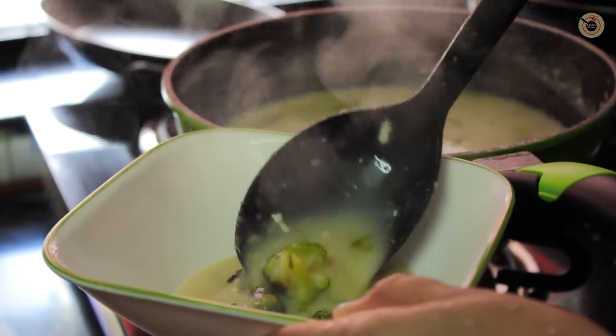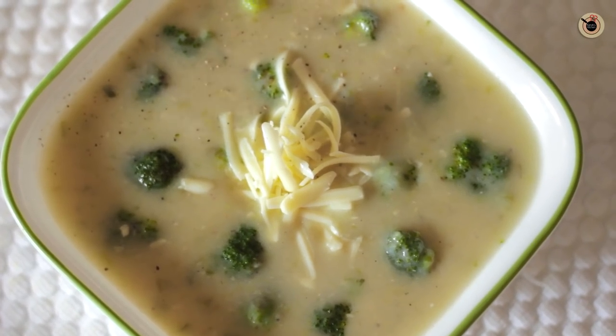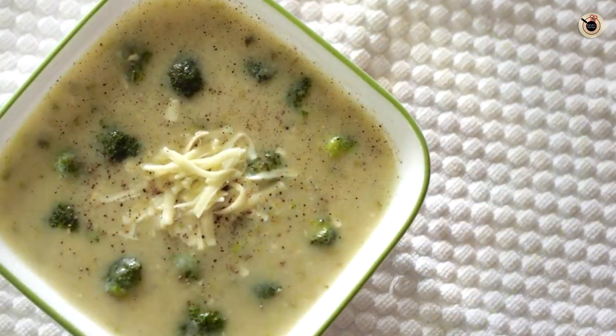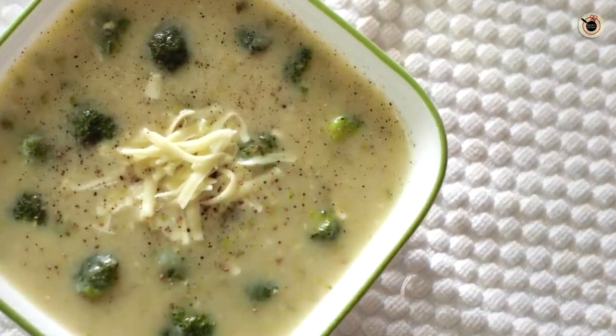Serve it hot with some cheese and pepper on top. My creamy and healthy potato and broccoli soup is ready — with the goodness of broccoli and the richness of cheese. It gives a really soothing taste especially during winter or rainy season. Do try it and let me know in the comments below. Hit the like button and subscribe for more recipes every Tuesday and Friday. You can also connect with me on Facebook, Instagram, and Twitter. See you next time!